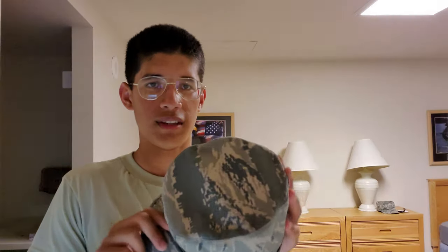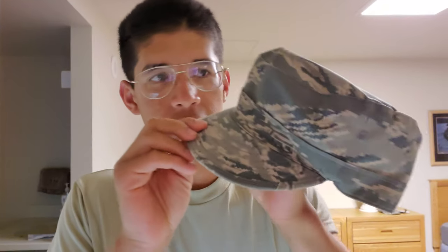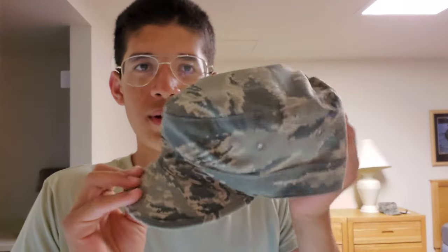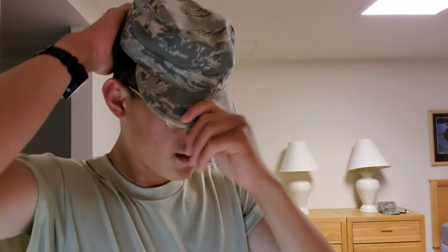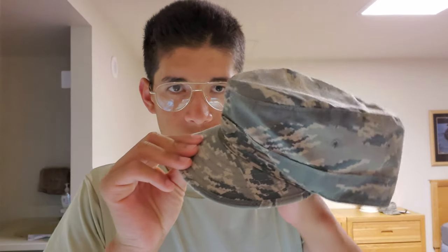When you fold your cap, you put it in your right cargo pocket. Take it and fold it over — like a little puppet — then fold it over again. That's about what it should look like. Some people just roll it up, which completely messes it up. When you take it out again it looks terrible and you get dents. So fold it properly like the puppet method.